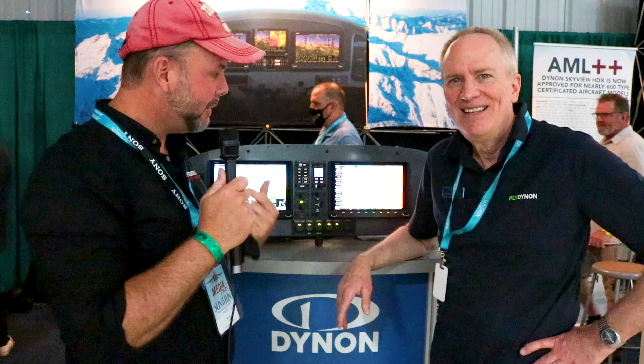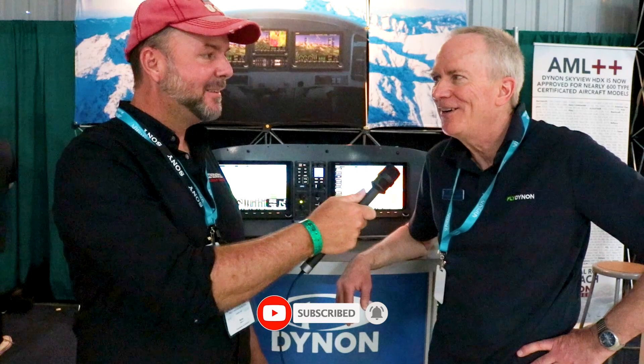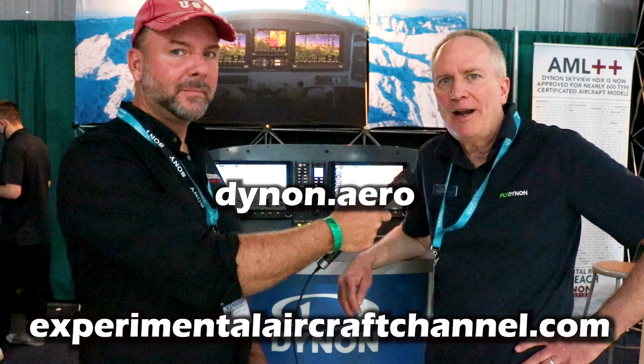Thanks for taking a few minutes to walk us through the operation of the HDX panels. I hope you have a good week here at Sun and Fun. It's been great so far, and we're looking forward to a really good week — thank you, Brian. There's a lot of good things to see around here.